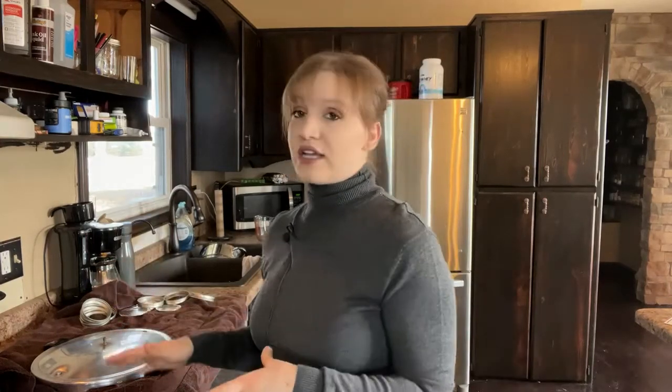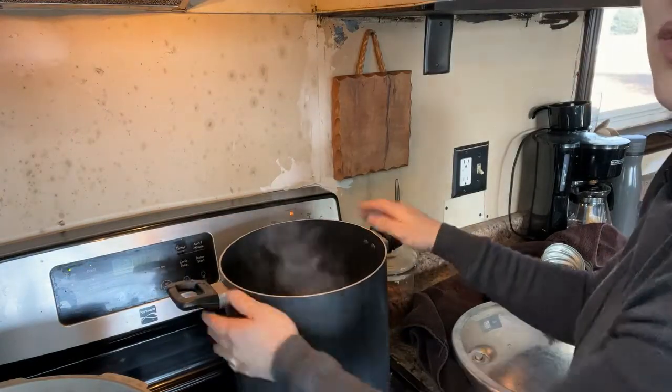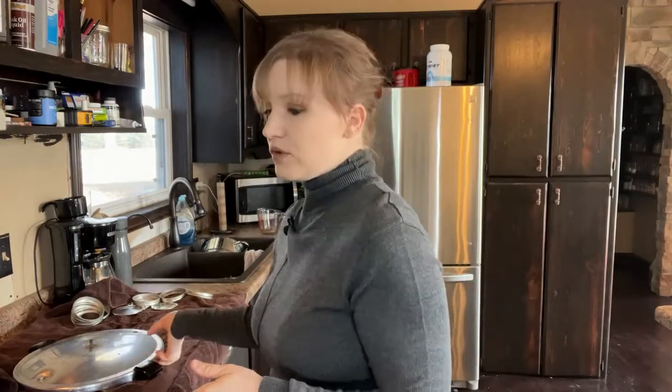I've got my broth simmering on the stove. If you watched last week's episode, I showed you how to make rabbit broth — rabbit or chicken broth, it's the same. At the end of that video I showed you when we took the cans out of the fridge and skimmed the fat off the top. This is the very next step after that. I poured all of the broth into a stock pot and now I'm bringing it to a boil while my jars are in the oven.